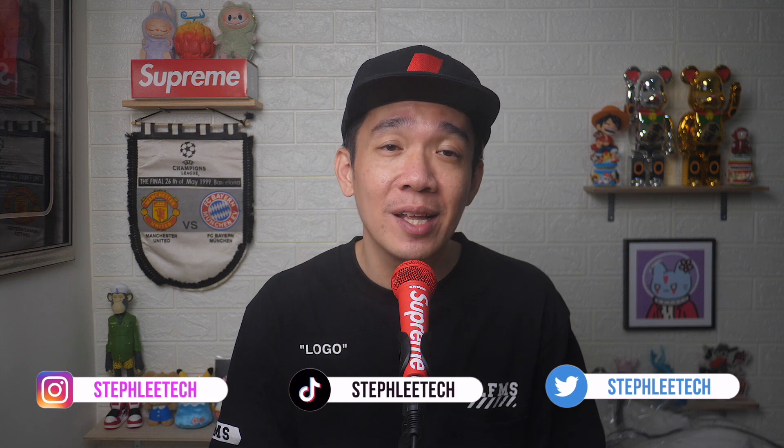In today's video, I will show you how to set up and turn on screen mirroring on your iPhone. Hey, what's up everyone? I'm Steph and in this channel, I teach you quick daily tech tips that make your life a little easier.